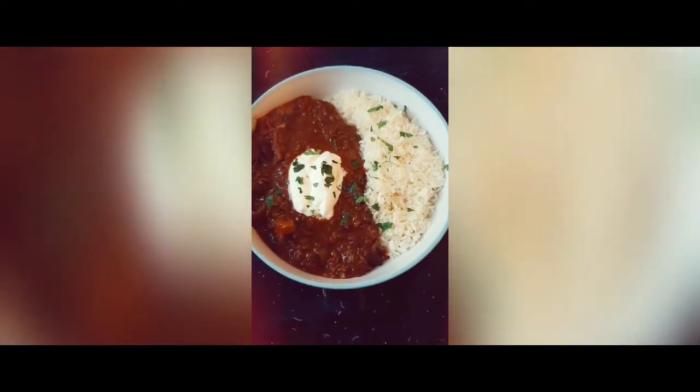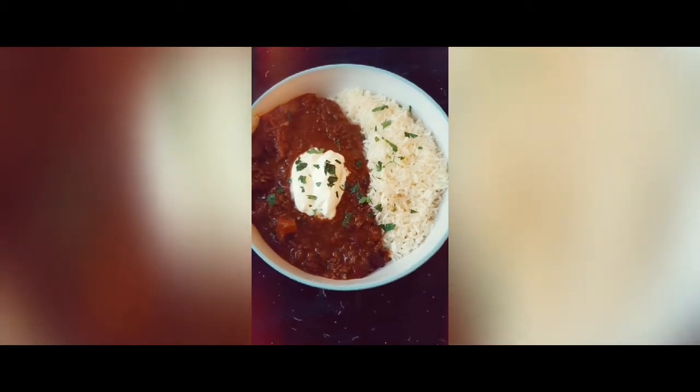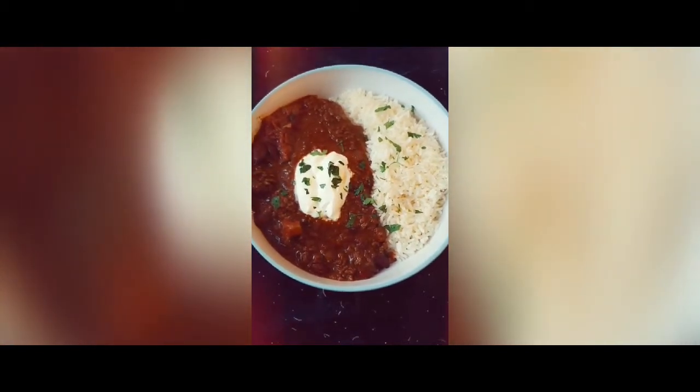So I've cooked the rice and I've plated it up, added a dollop of sour cream and some herbs — and there we have it, chilli con carne. Enjoy!